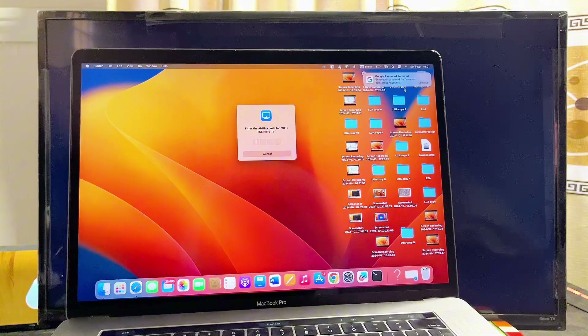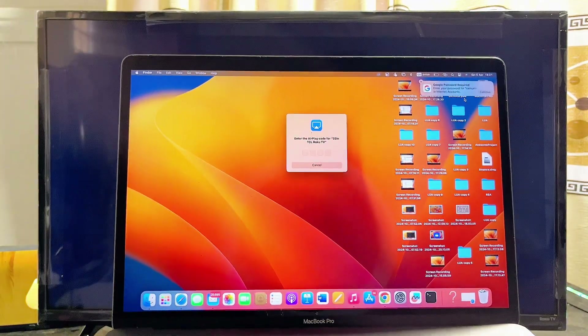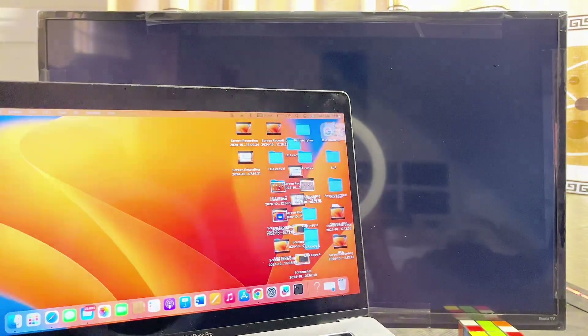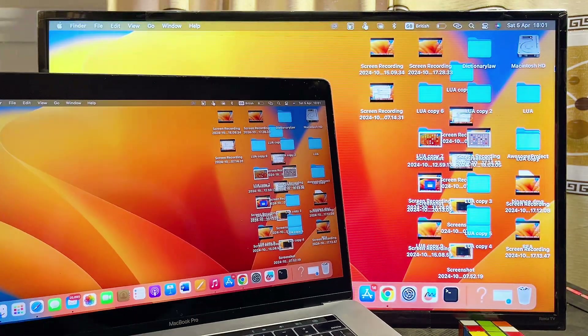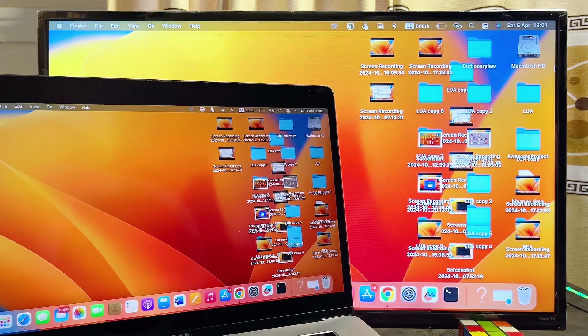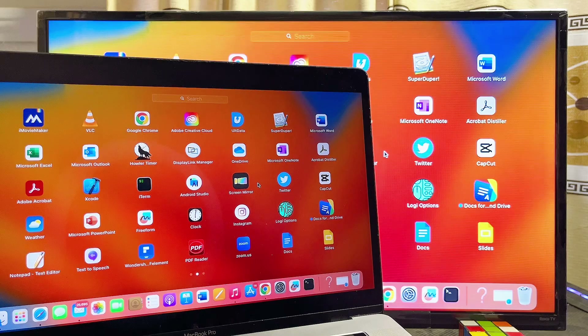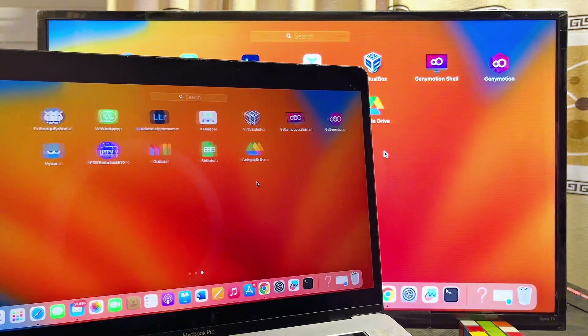Give it a few seconds and then you'll be prompted to enter a code shown on your TV into the field on your MacBook. Go ahead and enter the code, and immediately after entering it, your MacBook will be connected to your Roku TV. As you can see, it works absolutely well — I can go ahead and start playing games and whatever I do on my MacBook will be displayed on my Roku TV as well.